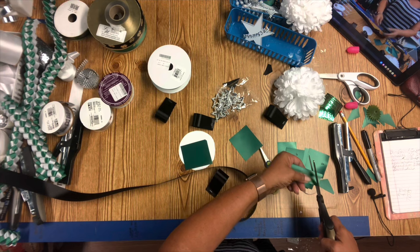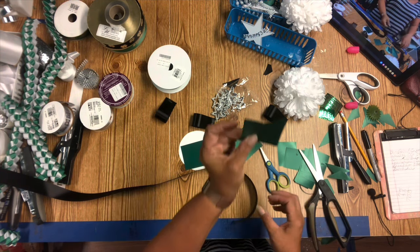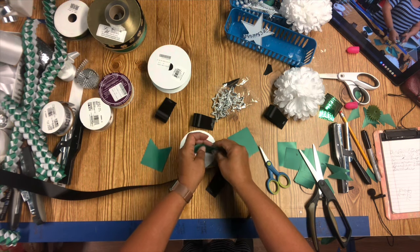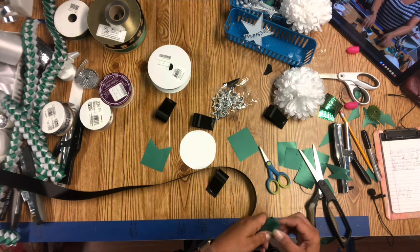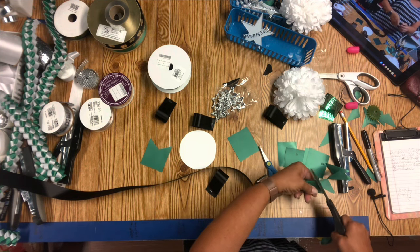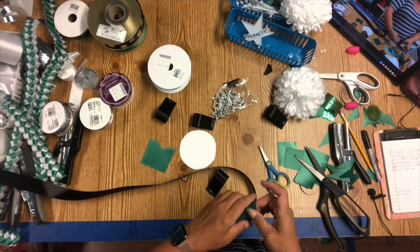I have honeycomb ribbon. If you've seen very many mums — the mums you get at the grocery stores — they have the honeycomb ribbon all the way around the backer. I don't really like that stuff very much, so I don't use it. I've got it and I can use it if somebody wants it, but I just don't like it. It's really stiff.